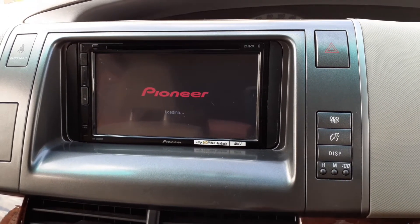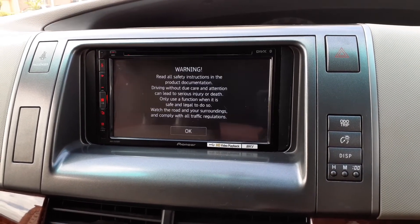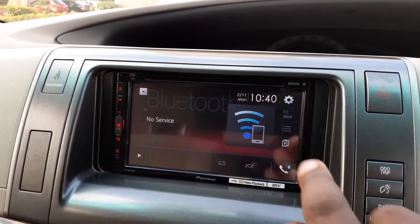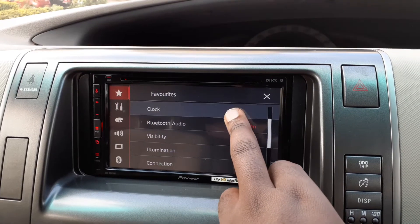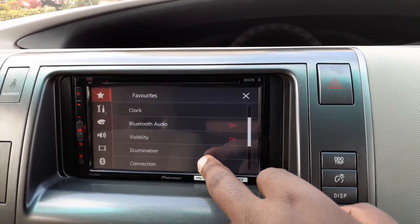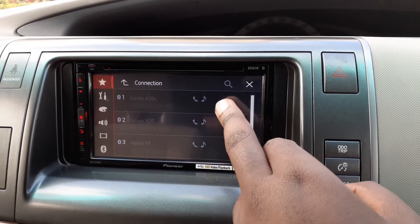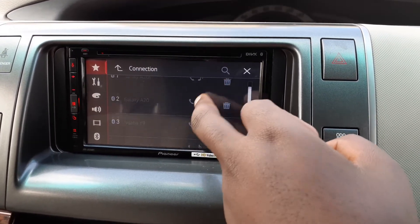I'm turning on the radio in the car, then go into Settings. When you first come into Connections, it's grayed out — you cannot remove it. These are the connection data stored in this car.